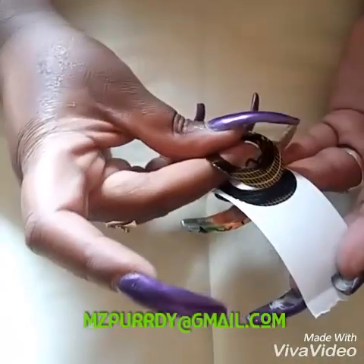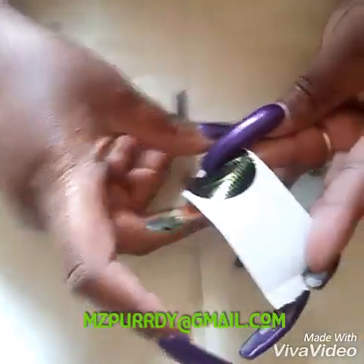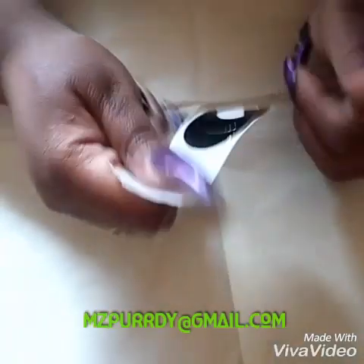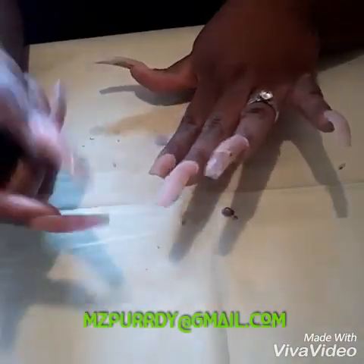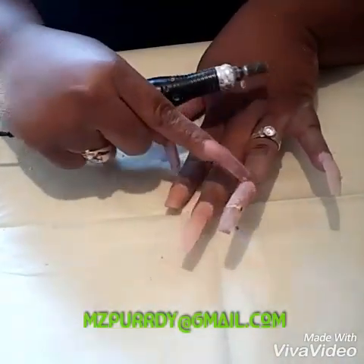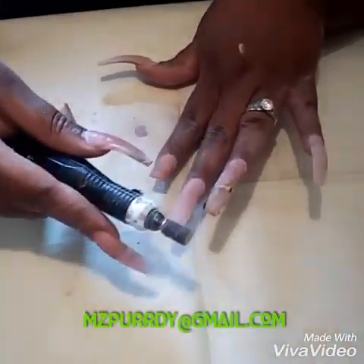My nails are pretty long so I used two forms, sometimes three, but in this case I only needed two because the nail wasn't all the way broken. I'm just putting it together and measuring my finger and it's good. Of course I've got my handy dandy drill — I'm just going to show how I create the little reservoir, quote-unquote, to fill in that little hole.